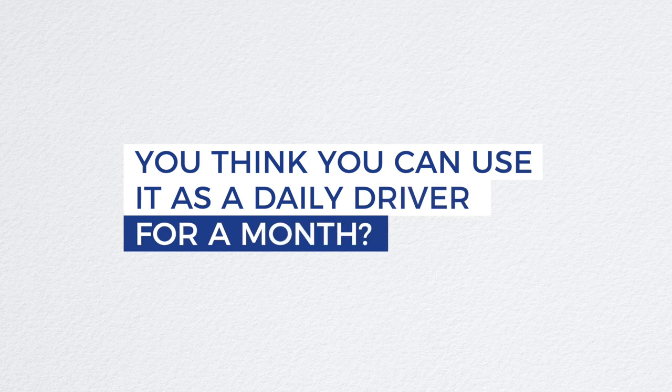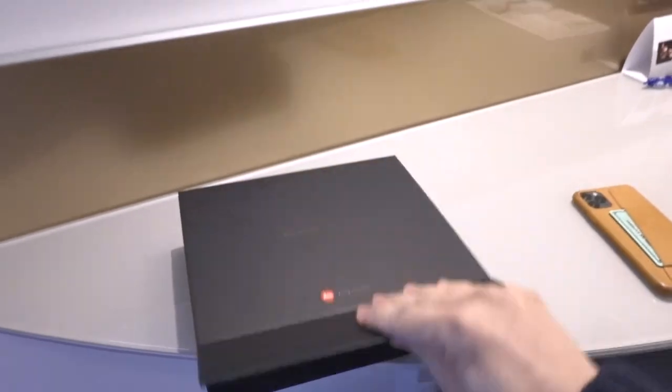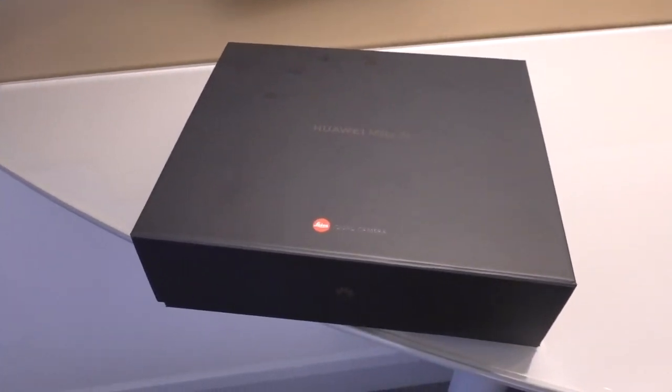Your last question: do you think you can use it as a daily driver for a month? My answer is a definite yes. Even without Google Play services, I was able to install most of the apps that I needed, so much so that I didn't feel like I was missing anything. Instead, I thoroughly enjoyed having a piece of the future in my pocket. Several times I had to pinch myself to remind myself that I wasn't dreaming — that this was real. On my last day in London, it was so tough to put the phone back in its box and give it back. I'm seriously considering spending that 2,500 euros to own that piece of the future and make it part of my daily reality.